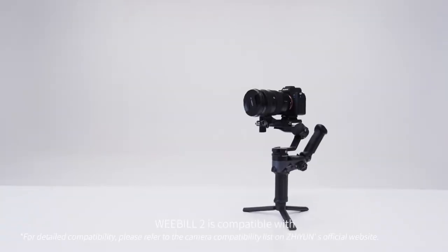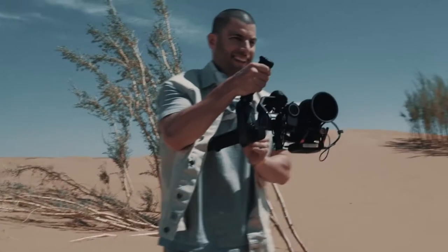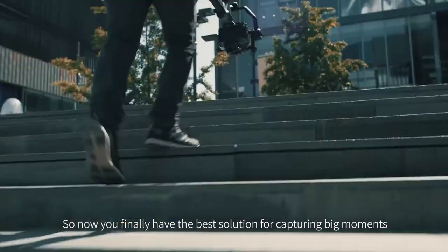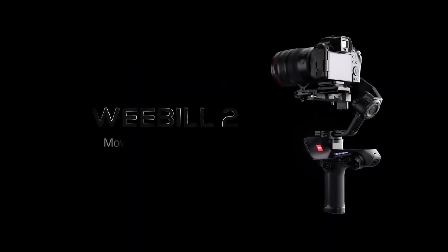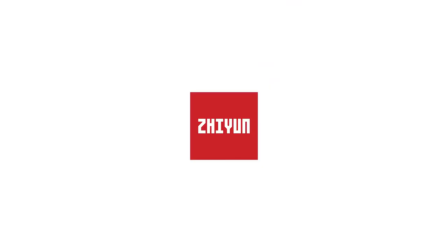Weebull 2 is compatible with the most popular camera and lens combos on the market. So now you finally have the best solution for capturing big moments. Weebull 2 — move and see differently. Chiyun.